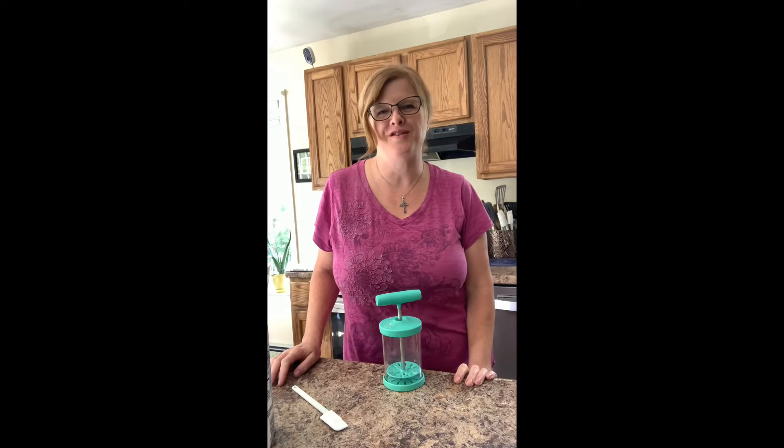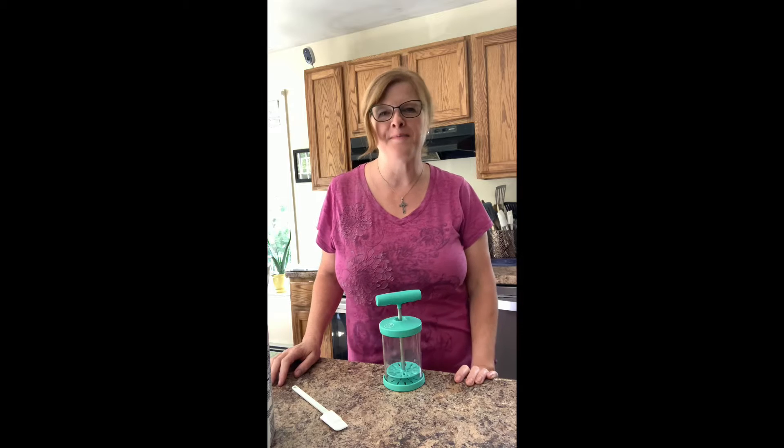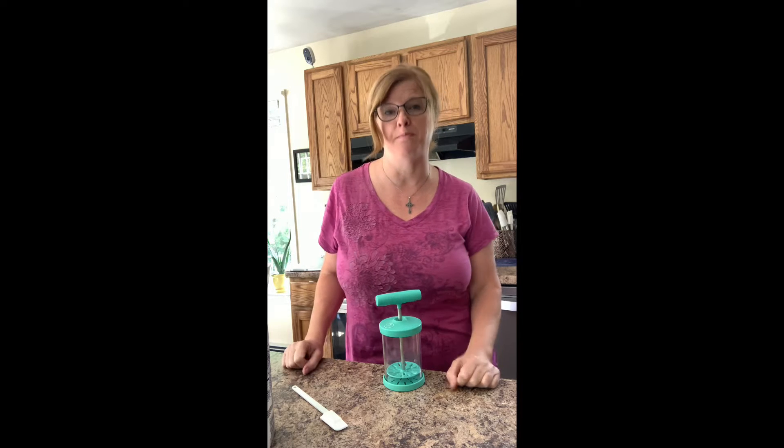Hi everybody, it's Johnica, your independent Pampered Chef consultant. I'm on vacation this week and it's a beautiful summer day. I apologize for the screaming bird — she's driving me nuts, but that's Caleb, my son's bird.